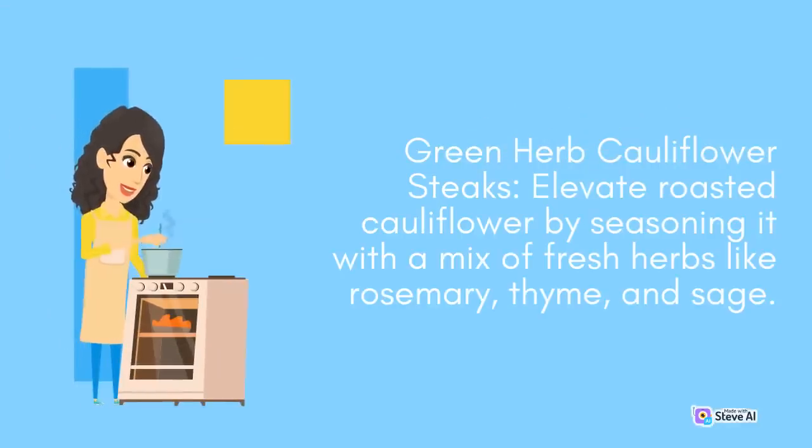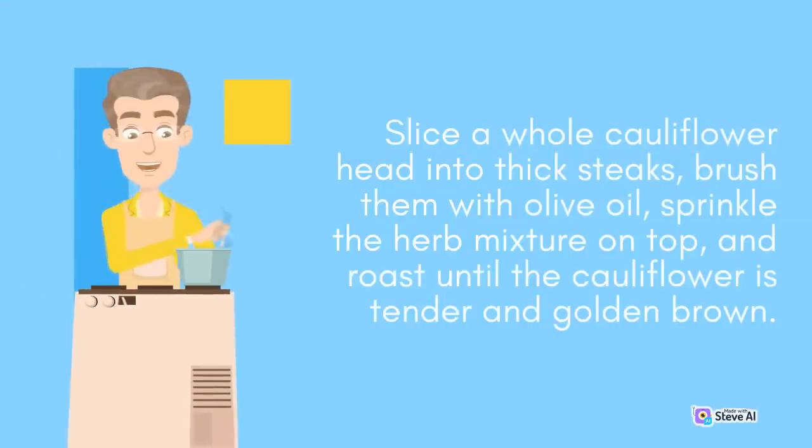Green Herb Cauliflower Steaks: Elevate roasted cauliflower by seasoning it with a mix of fresh herbs like rosemary, thyme, and sage. Slice a whole cauliflower head into thick steaks, brush them with olive oil, sprinkle the herb mixture on top, and roast until the cauliflower is tender and golden brown.